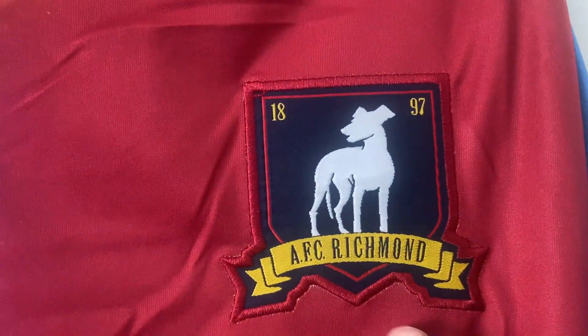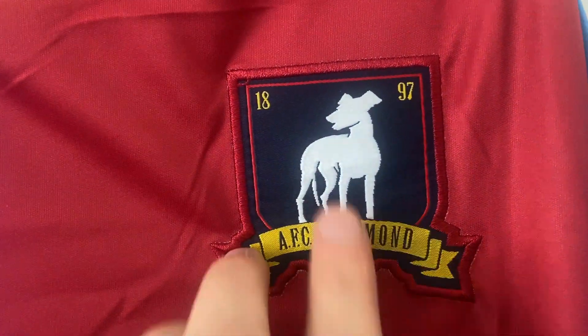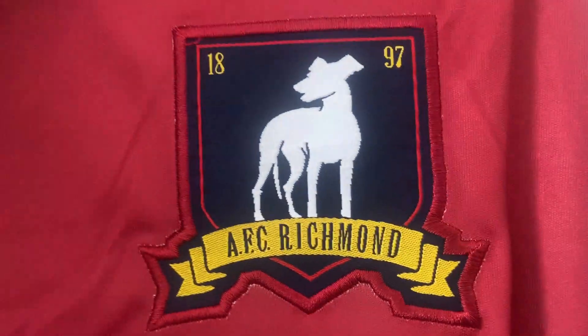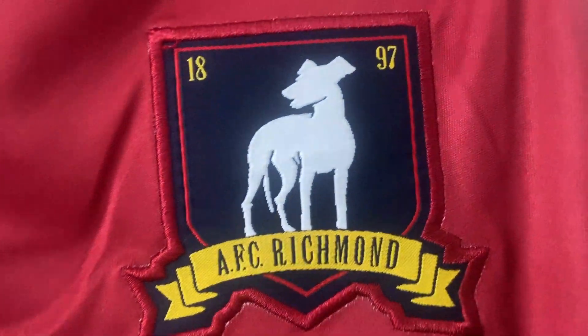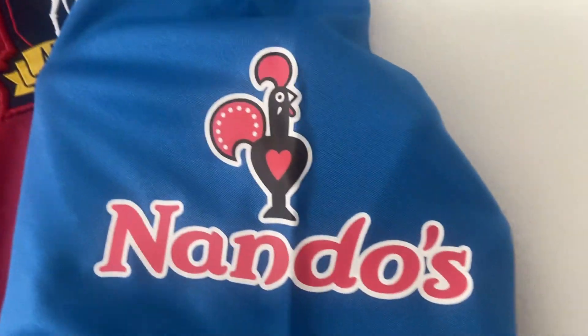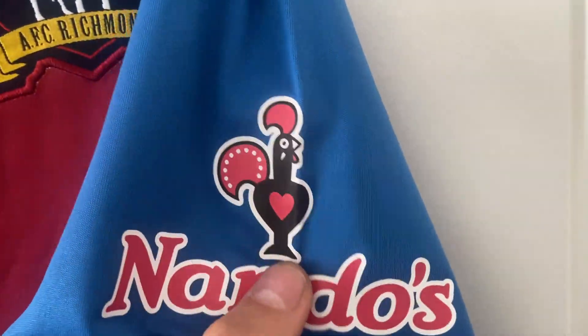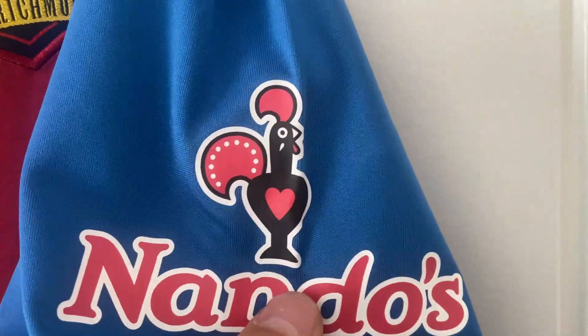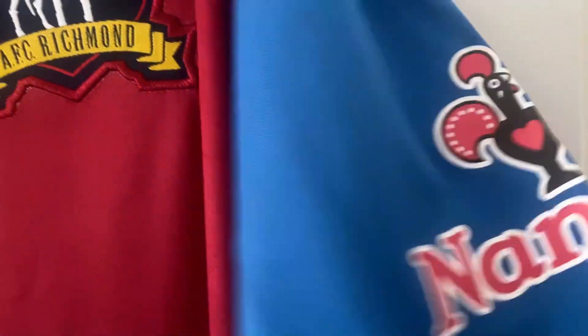The AFC Richmond crest has again been embroidered in — 1897 — and that's gone on nicely. There is a little bit of odd white marking around it but you tend to see that on a few of these shirts. On this sleeve we have the Nando's sponsor, and that's really nice — smooth, put on well.